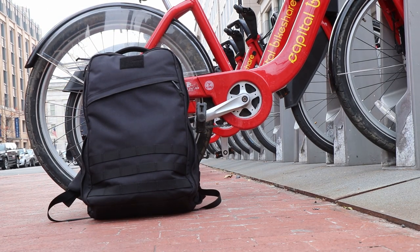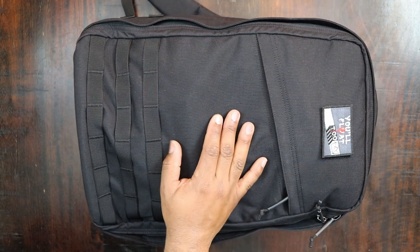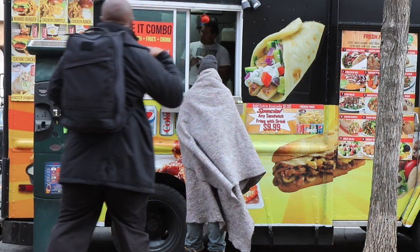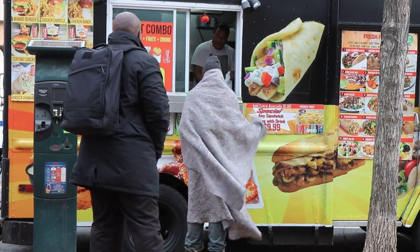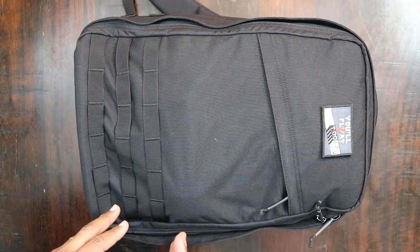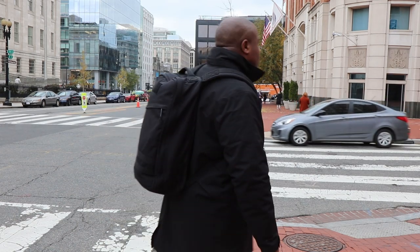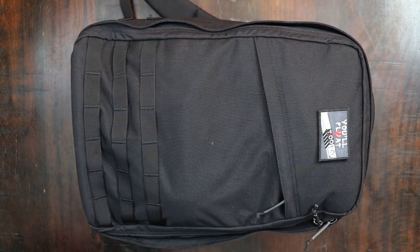I know this bag doesn't have all the organization I'm used to seeing in an EDC bag — it's only got like three pockets. But those three pockets give me enough for my EDC. I love the size of it. I'm six feet tall and this is the 26-liter version, which is perfect for me. If you're shorter you might want the 21-liter, but I'd almost say get the 26 liter for everybody because why spend $300 on a bag and not be able to travel with it too?